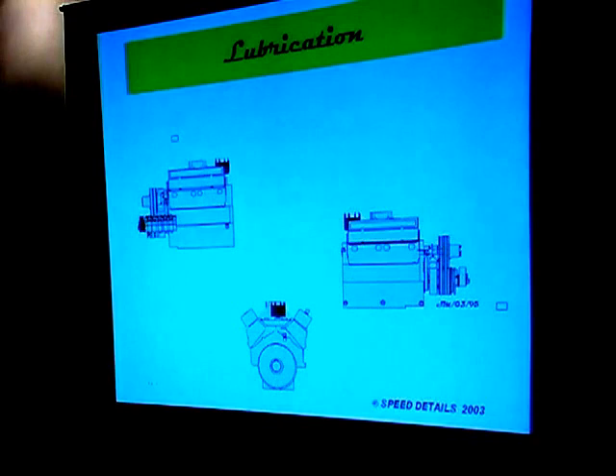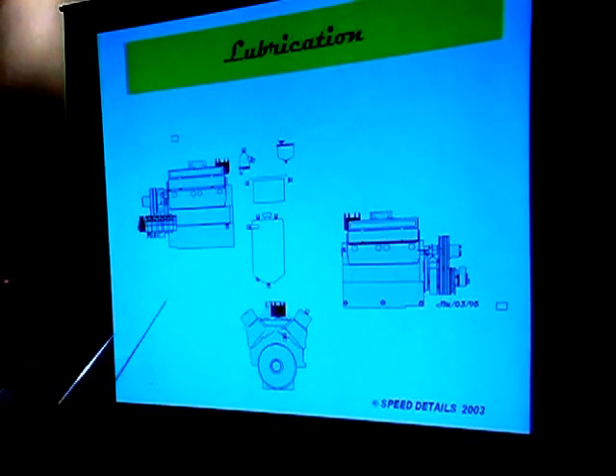Lubrication systems — this obviously looks like a Chevrolet block, but we have our multi-stage dry sump pump here. Most racing engines use dry sump systems simply because if the oil was left in the crankcase while driving around a track, whether left-hand, right-hand, or an oval, the oil would be sloshed to one side by G-forces. So they have developed over the years dry sump systems where there actually isn't any oil in the crankcase — it's all located in a dry sump lubrication reservoir somewhere else in the car, depending on what type of racing.